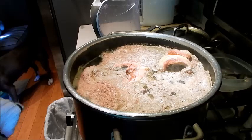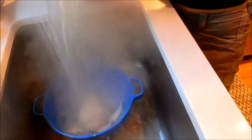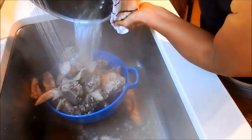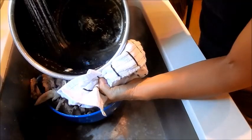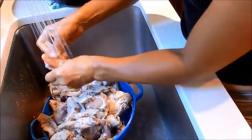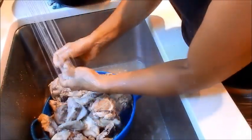Now I'm going to pour it into a colander and rinse out the bones. Be very careful when you do this — it's very hot. At the same time, I'm also going to rinse out the pot. You can see on the inside there's a lot of scum and blood that's pulled up. Make sure the pot is clean. Now I clean every bone of all the impurities and place it back in the stock pot.